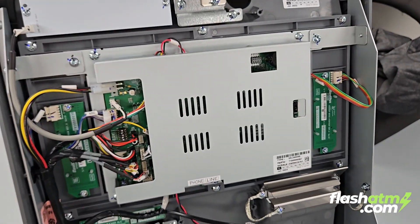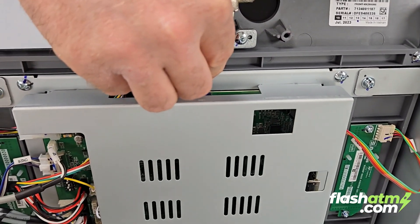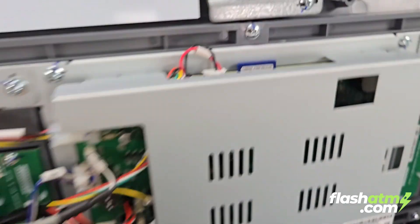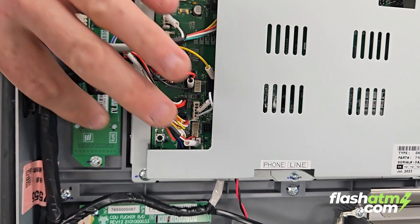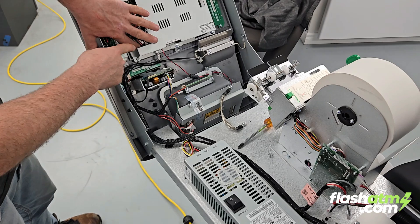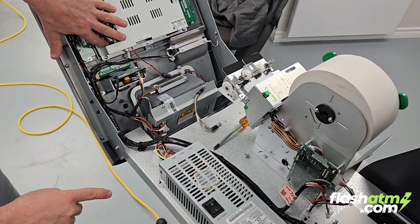First, make sure the ATM is shut off. We're going to take our SD card, put it into this orientation right here, and pop it in. Next, there's a little button right here — we're going to press and hold that button, and at the same time we're going to power on the machine, just like so.